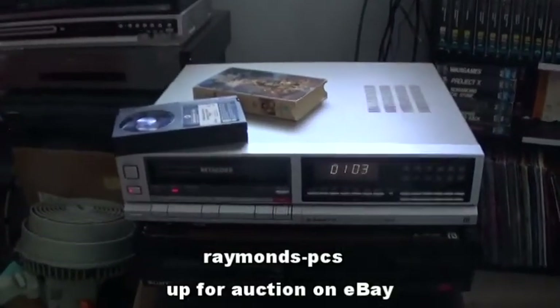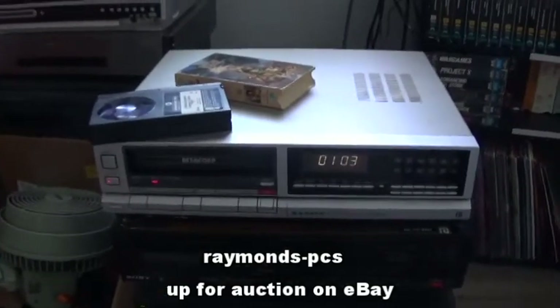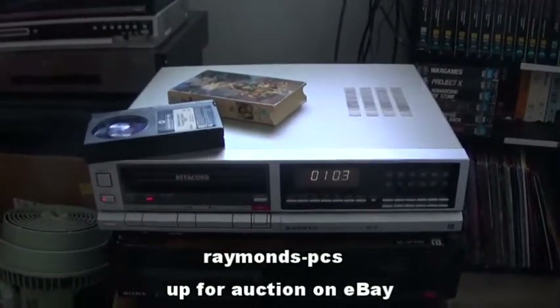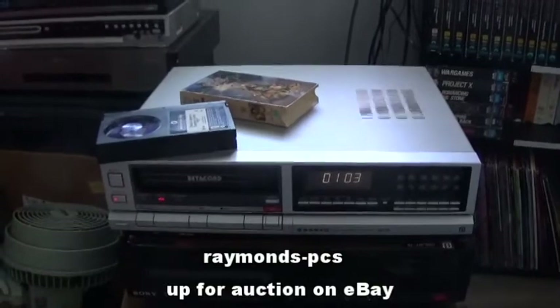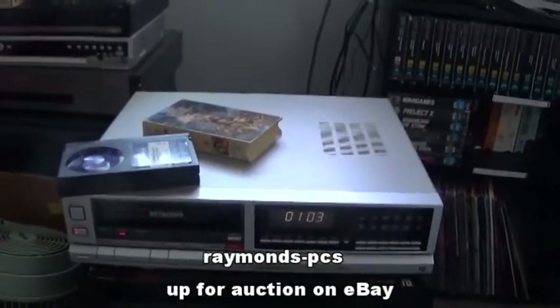A very good machine. This machine will playback Beta 1 tapes, so it's one of the few that does.